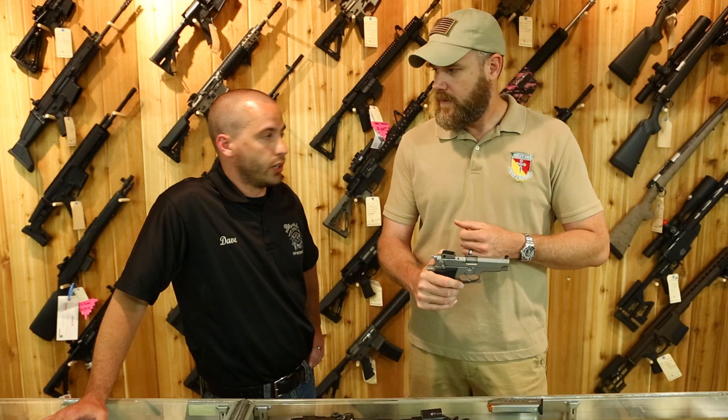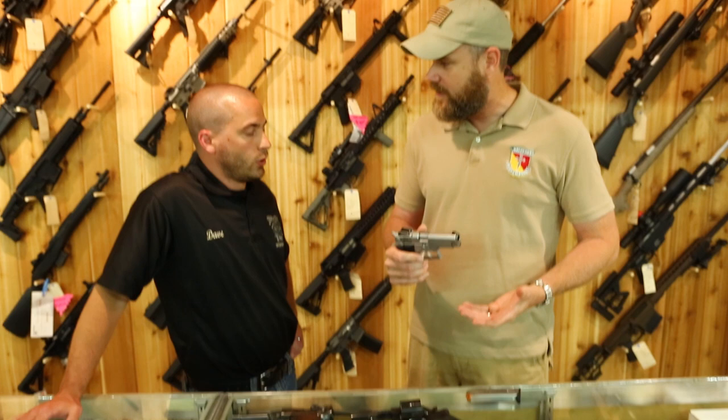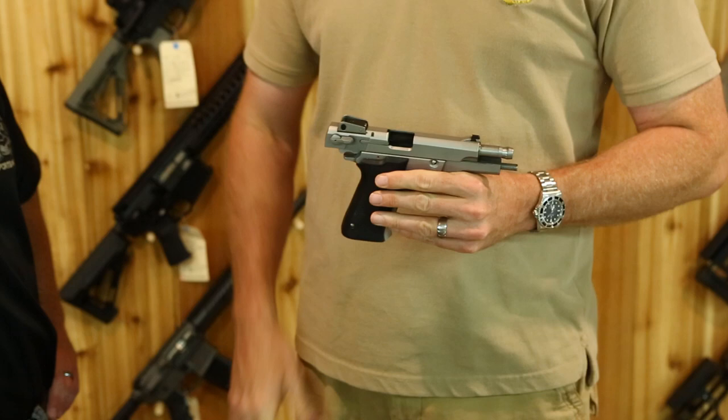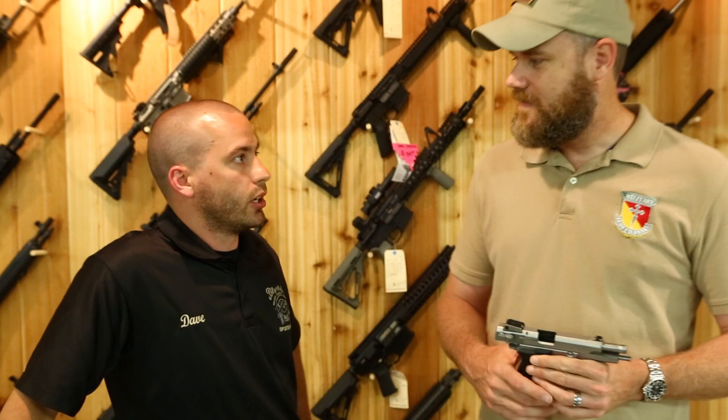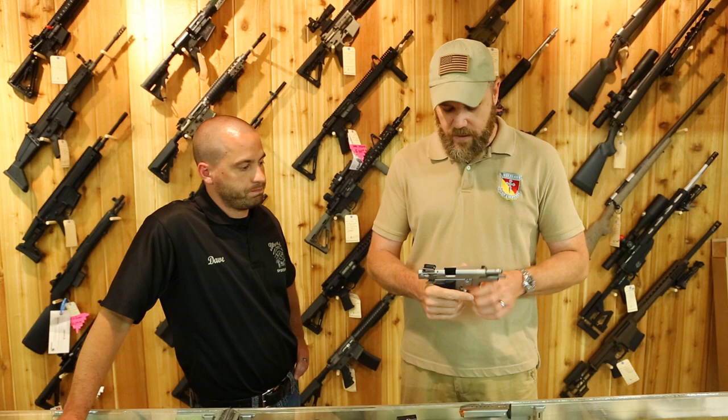If you see something in the bore you're not sure about, ask your gun shop to run a swab through it for a clearer picture. If they're not willing to do it, they probably don't want to sell that gun. Seeing dirt in a barrel isn't uncommon — gun shops aren't going to scrub every barrel. On an average day we'll have 20 to 50 guns in and out, so we can't thoroughly clean every single one.